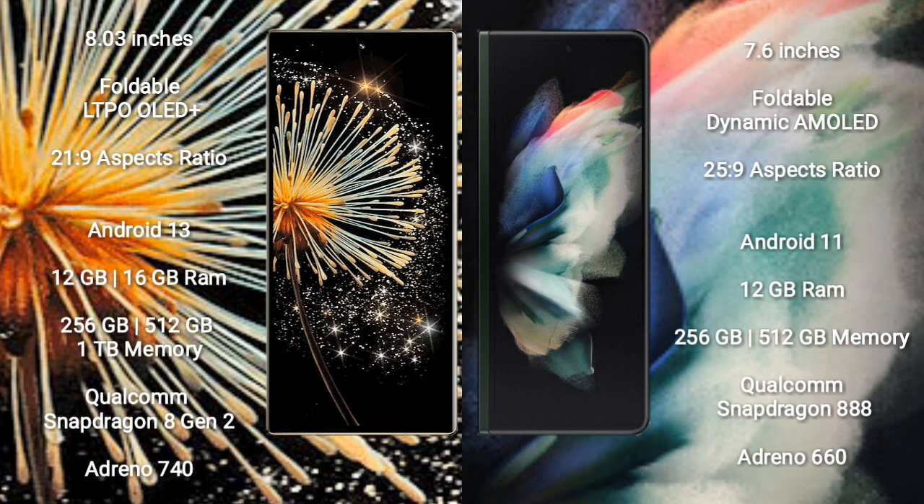Xiaomi Mix Fold 3 runs on the Android 13 operating system. Samsung Galaxy Z Fold 3 runs on the Android 11 operating system.